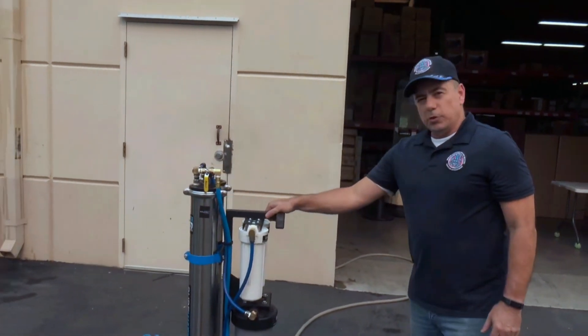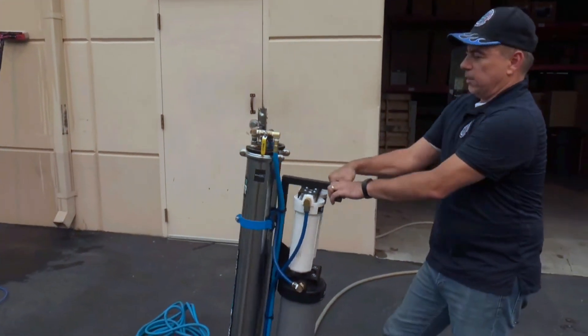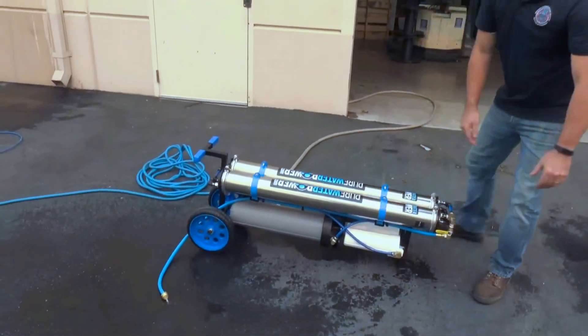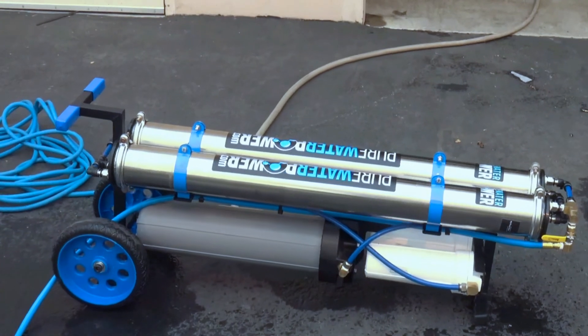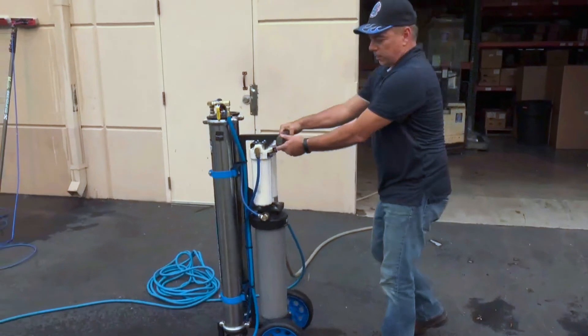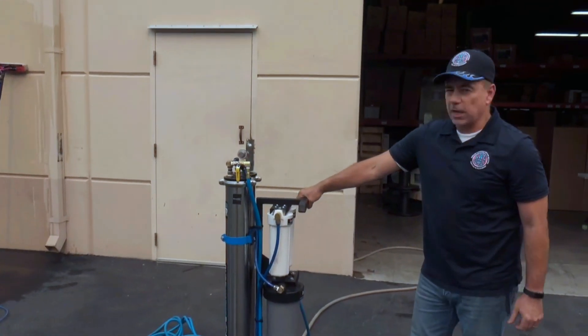These systems can be used, transported, or stored upright, or you can lay them down, which we do recommend. It has no effect on the pure water coming out of it. These systems are available at CWC Supply or from any distributor of CWC Supply and Pure Water Power. Thank you and have a great day.